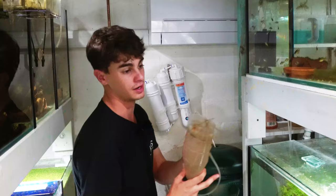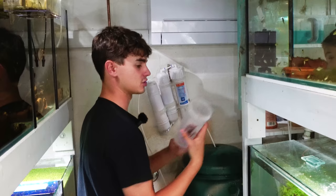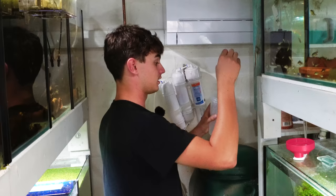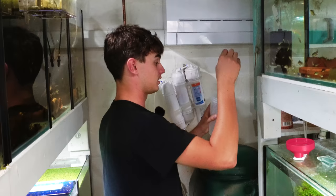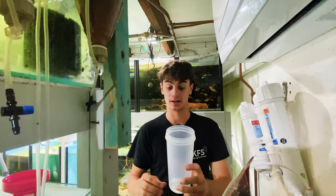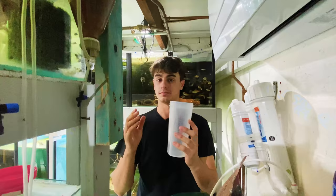But if you want to hatch baby brine shrimp and you don't have an air system like I do and you don't want to do that, simply get a water bottle — this is a 600ml water bottle like for a protein shaker. Buy an air pump; they're like $15. Get an air pump and an air stone, just put the air stone down the bottom and add your mixture. Tumble it for 24 to 36 hours at 26 to 27 degrees and you'll have the exact same hatch rate. It's really, really simple.